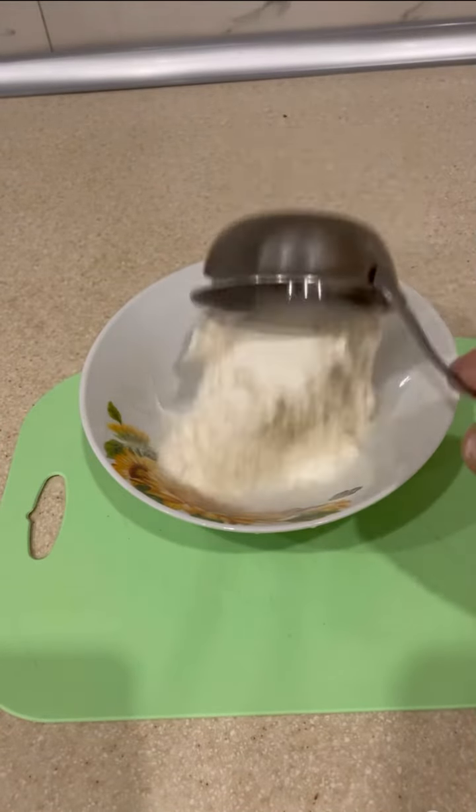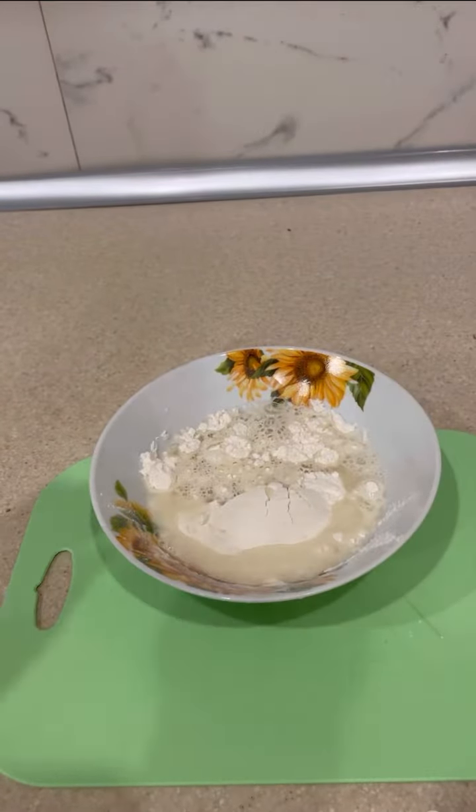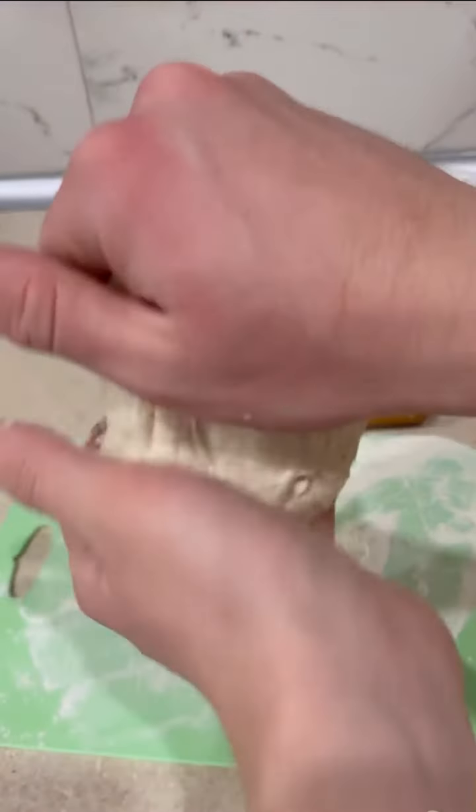add a cup of flour, small cup of water, butter, and mix it. Mix it and just mix it on your hand.